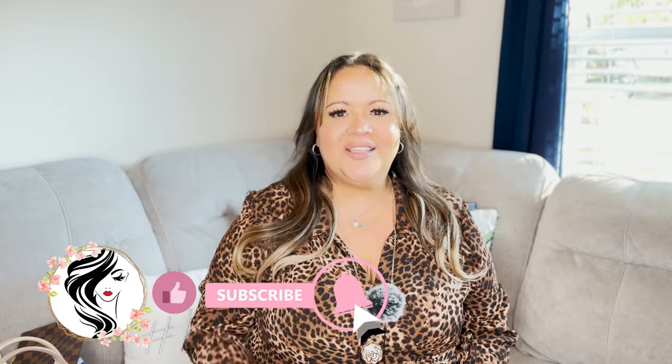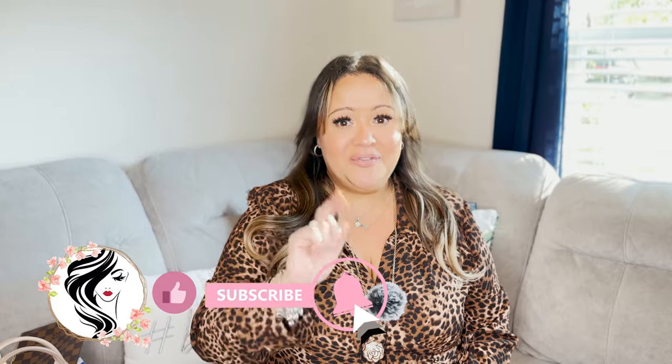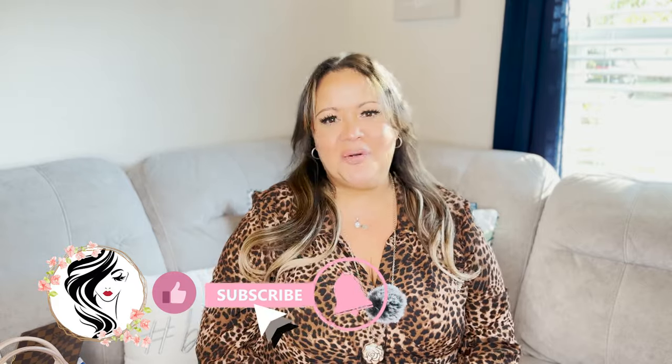Hello everyone and welcome back to my channel. My name is Daisy, for those who don't know me, and for those returning, thank you so much for your support. If you find this video fun and entertaining, give me a thumbs up, click the notification bell, and don't leave today without subscribing to my channel. Thank you so much and I want to thank everyone for subscribing and watching my videos.